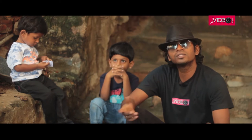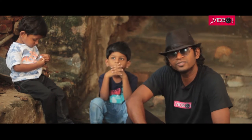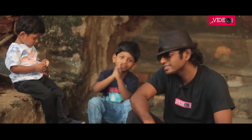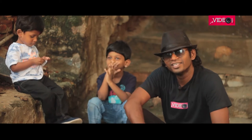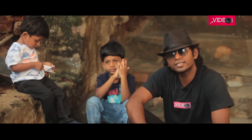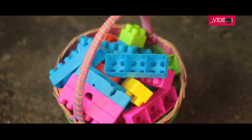Hi guys, welcome to another video on this DIY channel, Video Info, where we get to make something fun. In this video I have my children here — Ted, say hi, and Tim, say hi. I'm going to help them learn how to upcycle some of their own broken toys, as well as help them learn a little bit about content and art. So without further ado, let's get started.